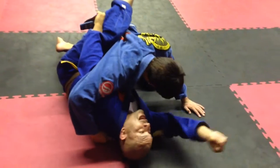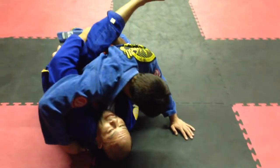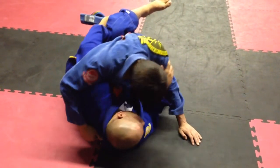With this hand right here, I'll keep pulling the lapel that way so I can get a deeper grab. Then I'll just hang out and wait. If they pressure into me, that's fine.